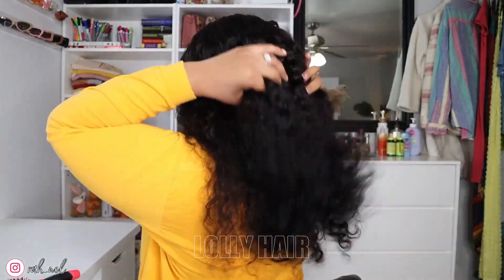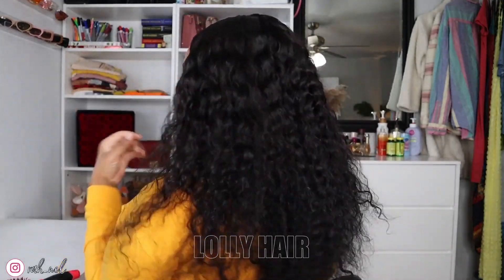Anyway you guys, thank you for watching. Don't forget to like, comment, and subscribe to the channel, and I will see you guys in my next video. Bye-bye!